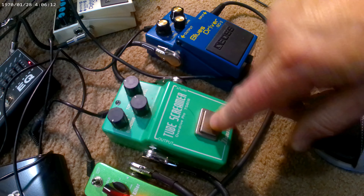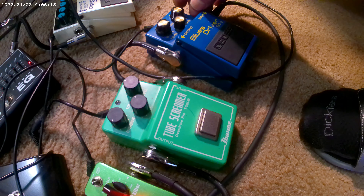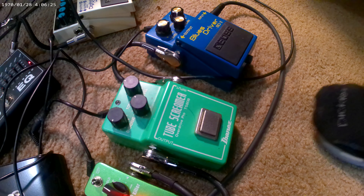Now I'm going to go back to the Blues Driver. I'm going to turn the level up all the way, back it up just a little bit, and the drive almost all the way down — so we're just driving the level real hard.